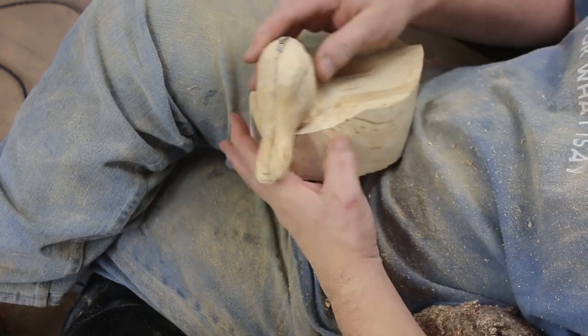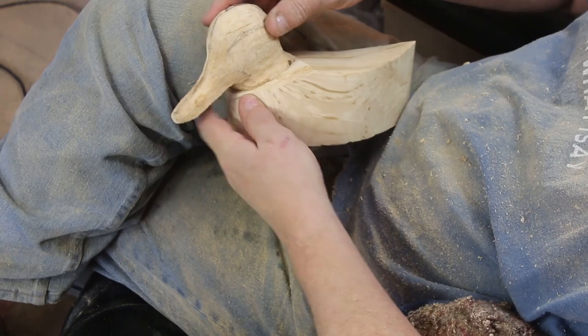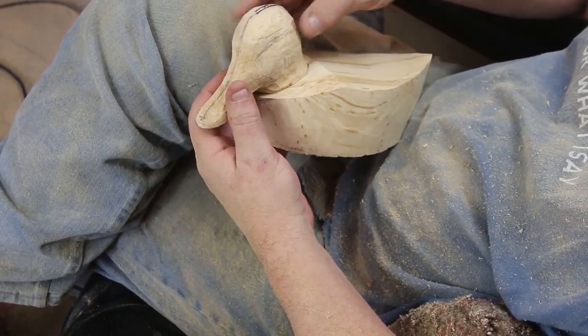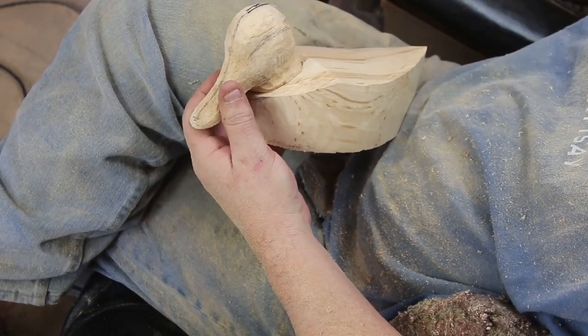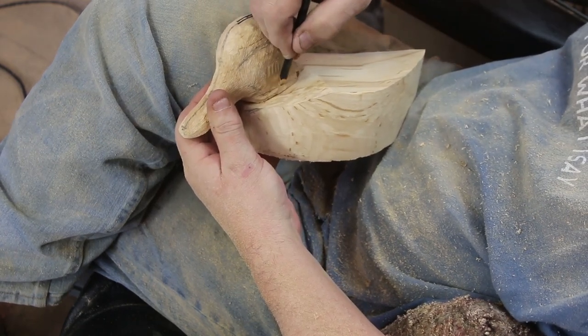I grabbed the DeWalt and cleaned this off so I could see if I was getting the attitude correct. I want his head down, kind of looking through an eyelid. And then he's going to have his tail feathers fanned up over his back.